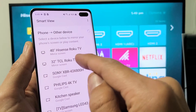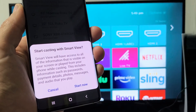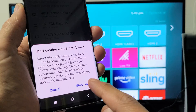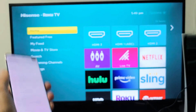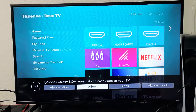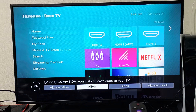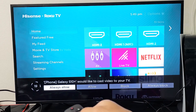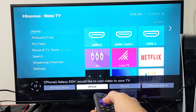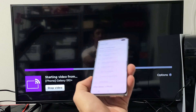So let me tap on Smart View and then it should find my Hisense Roku TV. There it is — it's a 40-inch Hisense Roku TV. Let me go ahead and tap on that and then start casting with Smart View. This message pops up, then tap on start now. You should get a message that pops up on the bottom of the screen. It says Galaxy S10 Plus would like to cast video to your screen. You can click on allow, or if you do always allow, then every time you screen mirror this message won't pop up. I'm just going to leave it at allow.